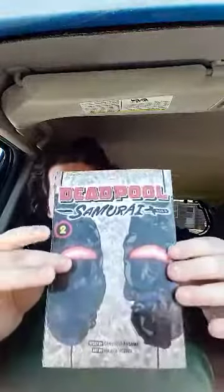In three, two, one — okay, so it is Deadpool Samurai Volume 2. Some of y'all may know Deadpool had its own anime.